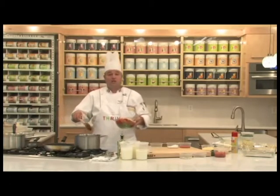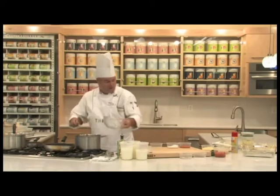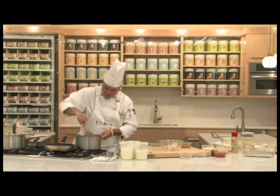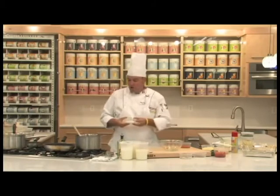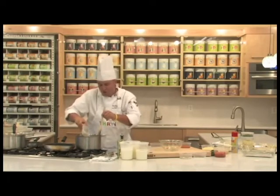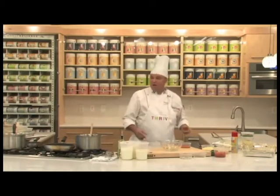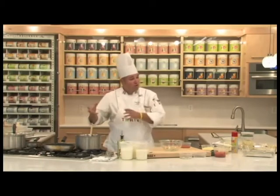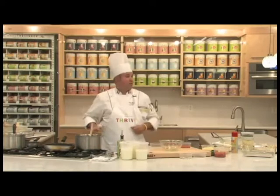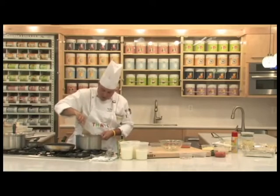Now that my butter and garlic has simmered and sweat down, I'm going to go ahead and add my vegetables to the pot to get a little bit of flavor on them. I'm going to sprinkle in a little bit of flour to go with those vegetables. That's going to make what we call a roux. The flour, the oil, and the butter come together and create a roux, and when you add the cream or milk, the butter and flour release into the sauce and give it thickening power. Don't be intimidated with a little bit of roux.